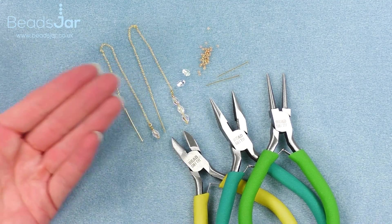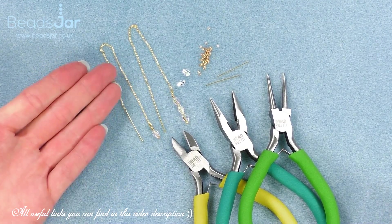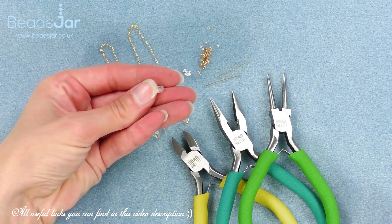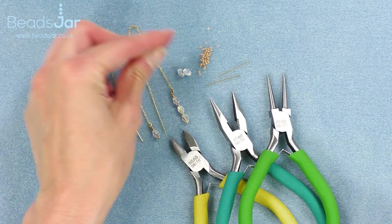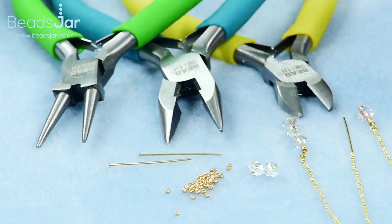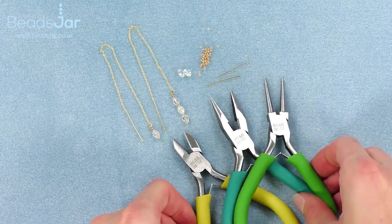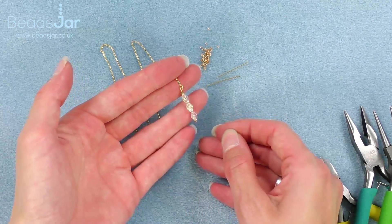These beautiful vermeil earrings — I've chosen to do quite a delicate project to show you and how you'll wear these as well. We'll be using the vermeil chain; I've got these amazing Swarovski faceted oval beads, some size 15 Miyuki round seed beads, and a one inch headpin. Tool wise I'll be using some round nose pliers, flat nose pliers, and side cutters.